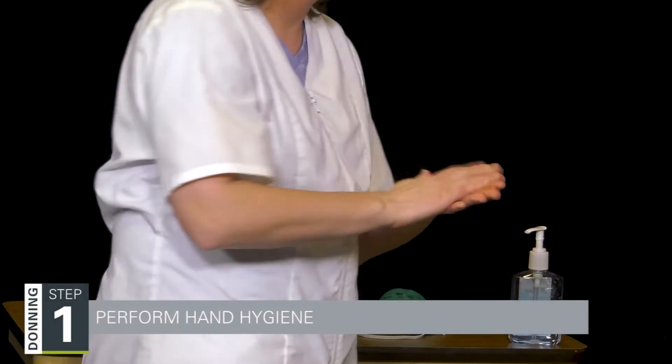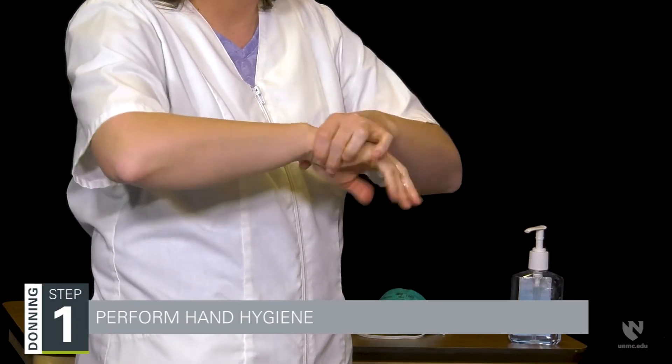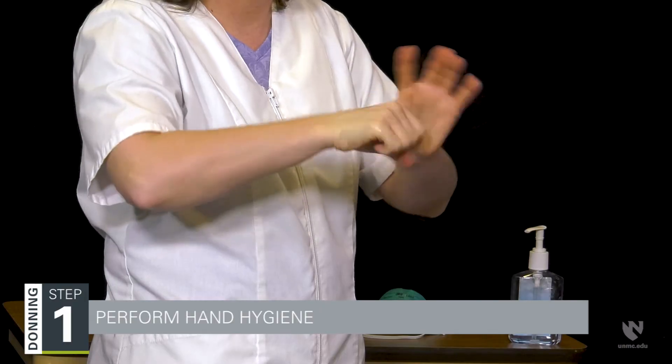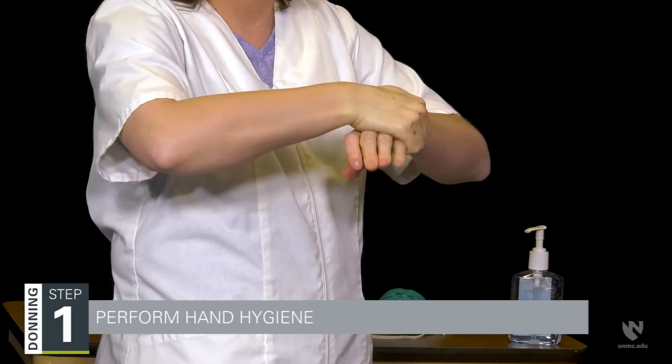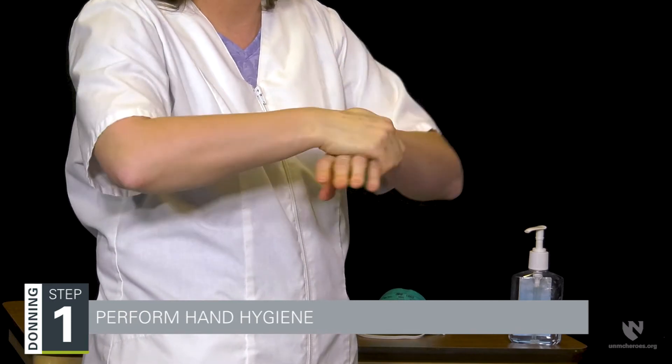The first step in donning an N95 respirator is hand hygiene. Hand hygiene is important to ensure that you are not introducing pathogens from your hands and the environment to your mucous membranes. Alcohol-based hand rubs, or soap and water if hands are visibly contaminated, are both appropriate.